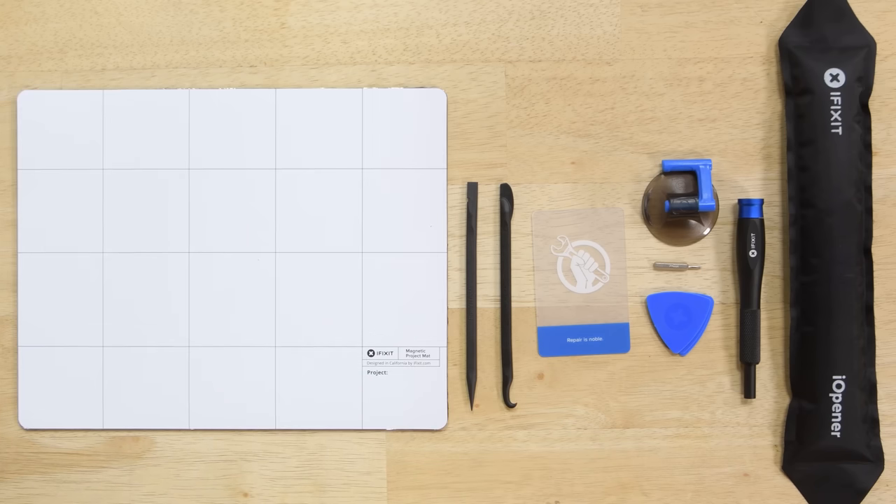I'm also going to use my magnetic mat to keep all my screws organized and prevent them from rolling away during the repair. Now this video is an overview of the repair process. When you actually start your repair I suggest you head over to iFixit.com to check out the full-length repair guide. Not only will it give you detailed instructions on the repair process but you'll also be able to use helpful photos and see comments from users that have done the repair before. So with that being said, let's get started.